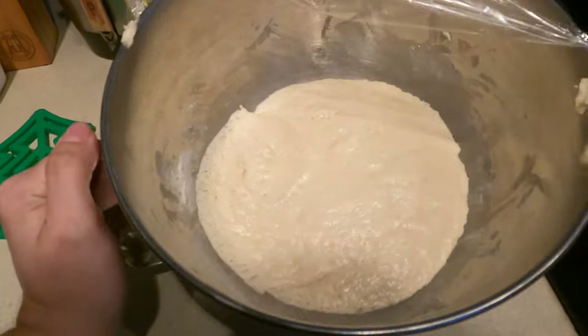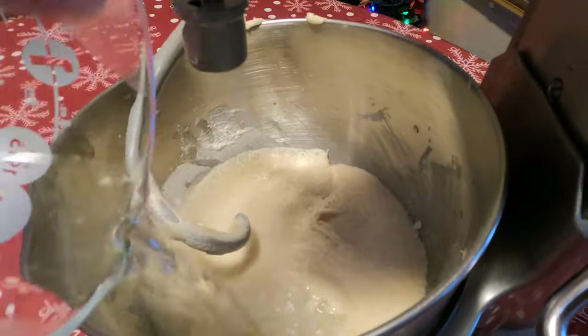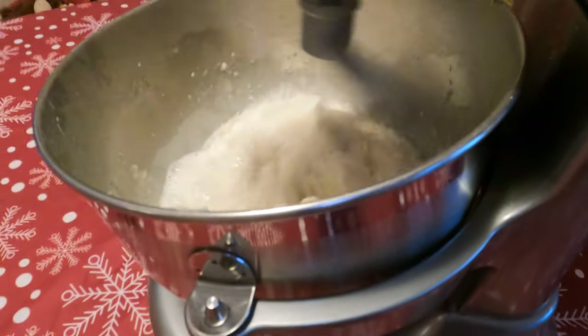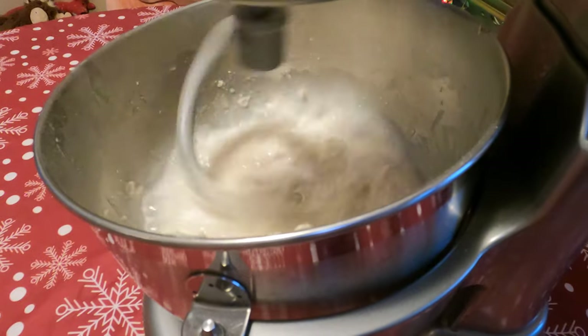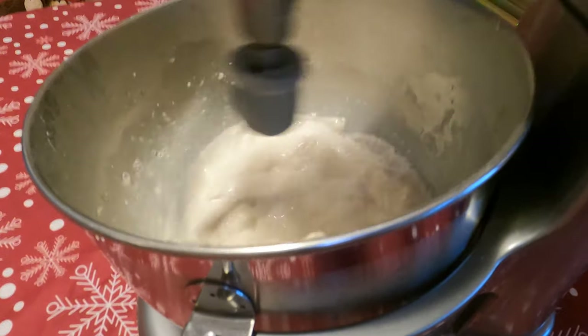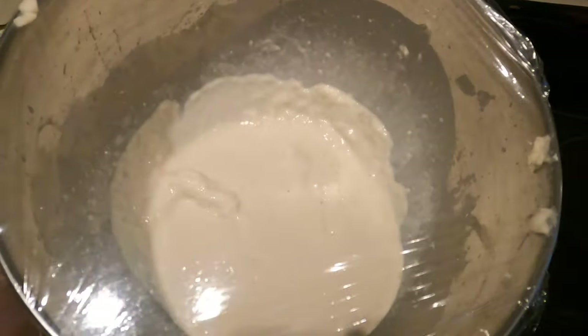We let it rise for an hour, then decided to add an extra hour, which made all the difference — the dough rose a lot more. Then you're going to dissolve half a teaspoon of baking soda in one cup of warm water, add that to the dough, and beat it with the stand mixer for about two minutes. There were a lot of lumps but the recipe says that's okay, as they will dissolve in the next resting phase of 30 minutes.